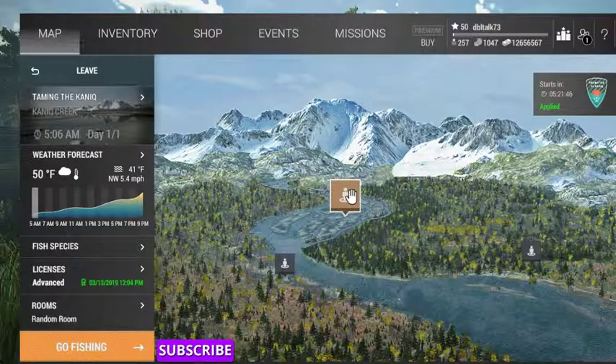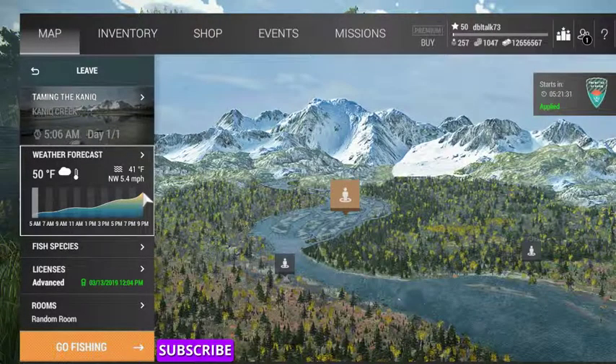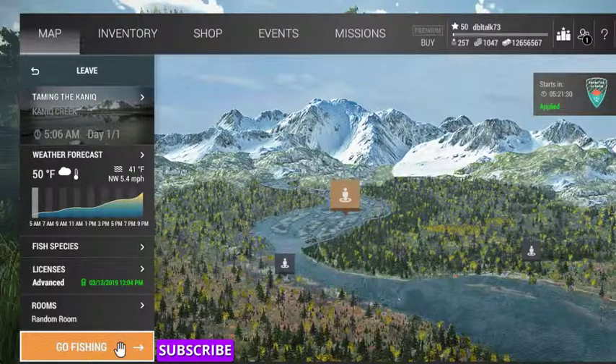We're going to be fishing in Taeminik — that's where we're going to go — and we want to fish from 7 to 9 p.m. on a cloudy day. Let's go fishing.